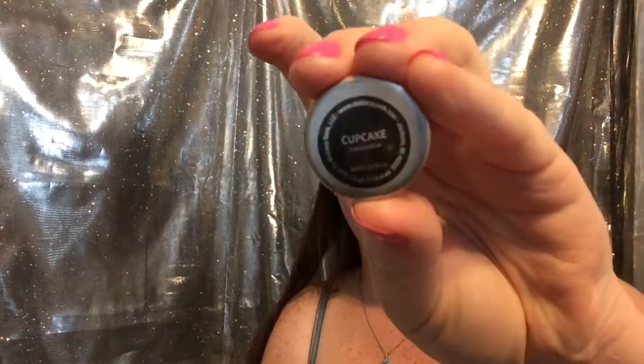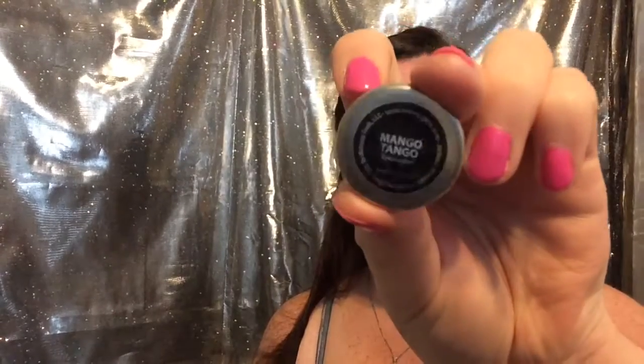Then we're going to follow that up with Cupcake using a smaller fluffy brush, dusting that all over the crease and outer corner. The following shade is going to be Mango Tango, and we're going to be using an ELF blending brush from the $1 line, doing the same thing but slightly lower in the crease.